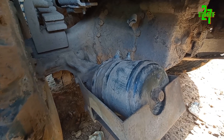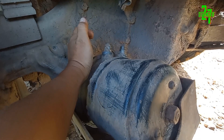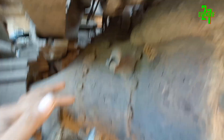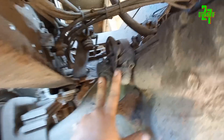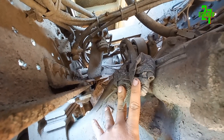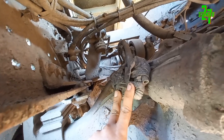Nah, solusinya gini. Teman-teman bisa lepas selang — selang dua ini: satu rem tangan, satu rem kaki. Ini dilepas, terus dilipat model begini, jadi dibuntu. Fungsinya apa? Jadi angin tidak akan keluar dari sini saat diinjak rem atau dilepaskan rem tangan. Jadi tidak mengeluarkan angin lagi — yang dibuntu.